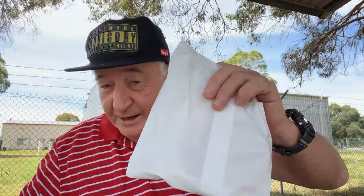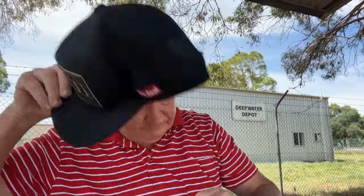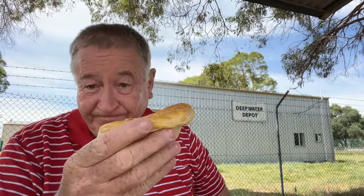I've got my pie from Deepwater Bakery. Plain pie, $6.50. There it is.